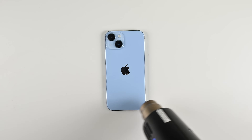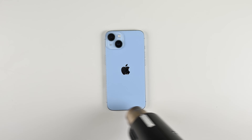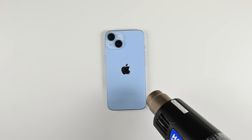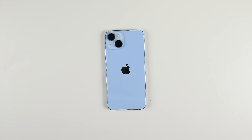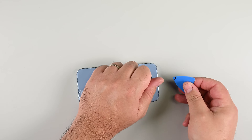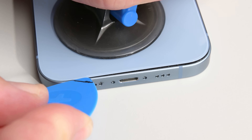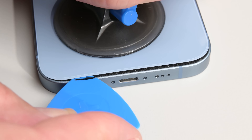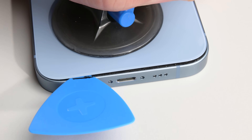Use a hairdryer or heat gun to warm the bottom edge of the phone for about 90 seconds until it's just too hot to touch. Make sure not to hold the heat gun in one spot for too long — keep it moving. Place the suction handle near the bottom edge and pull up steadily to make a gap, then slide in your opening pick, leaving it in place. It might take a bit of effort, and that's normal. Reheat the area if needed and gently wiggle the glass to help loosen the adhesive.